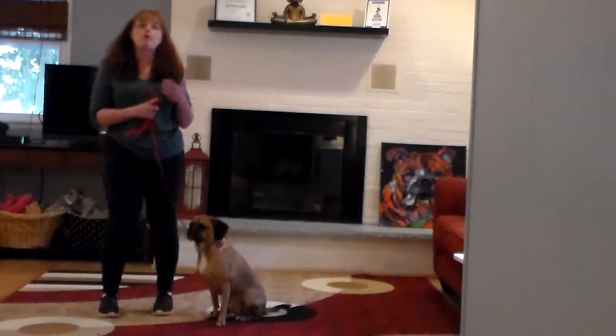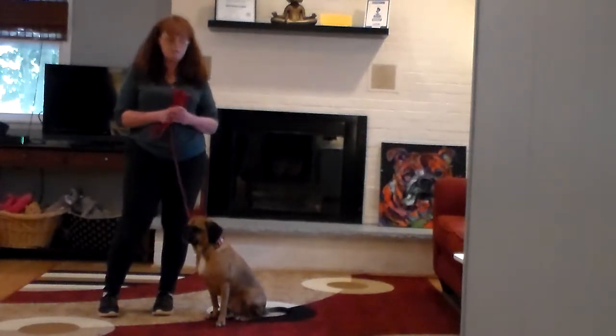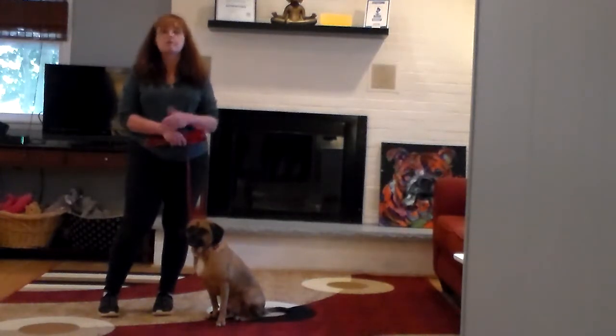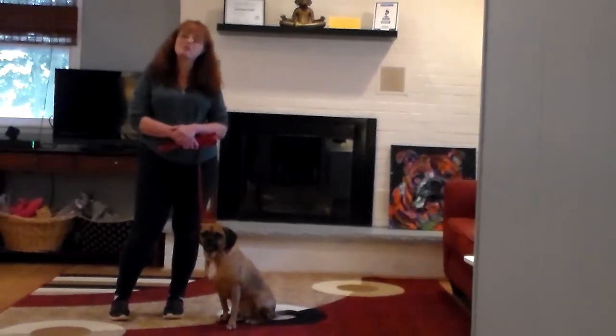And we have demonstrated for you all of Bentley's on-leash obedience commands. When you get here this afternoon we're going to practice. Thank you for choosing Nora's Dog Training Company. We really loved having your guy here, and we'll see you soon.